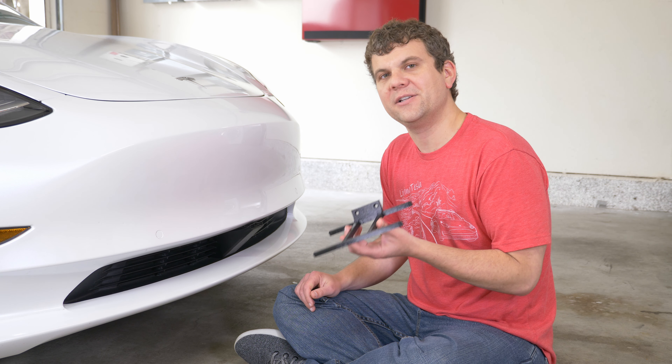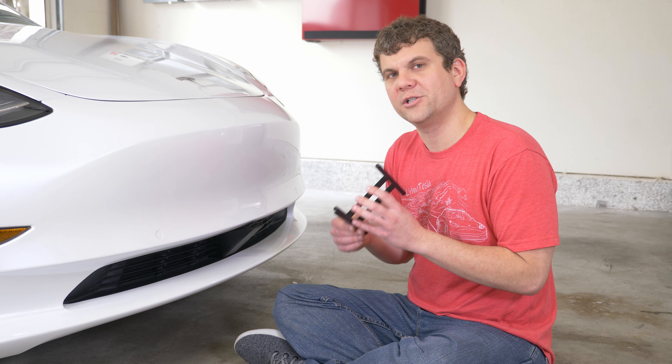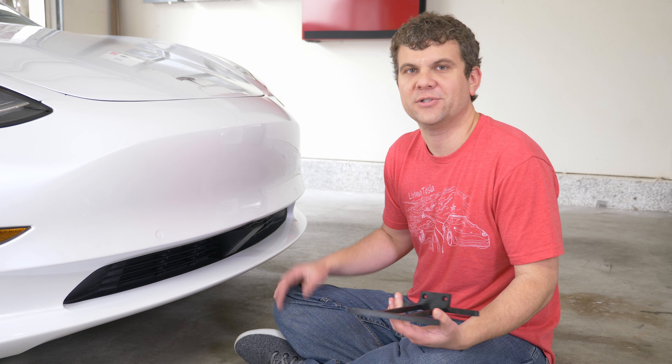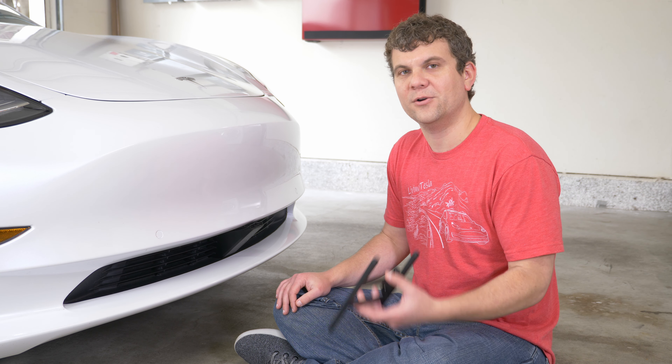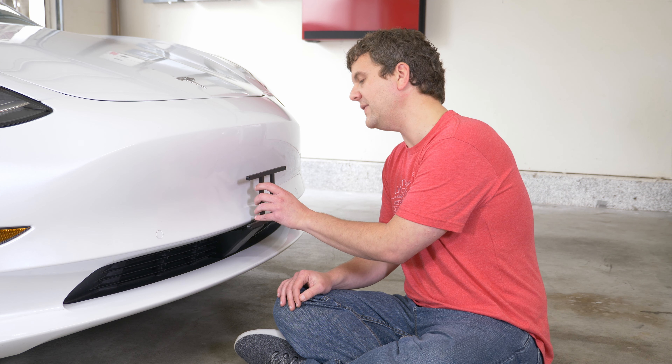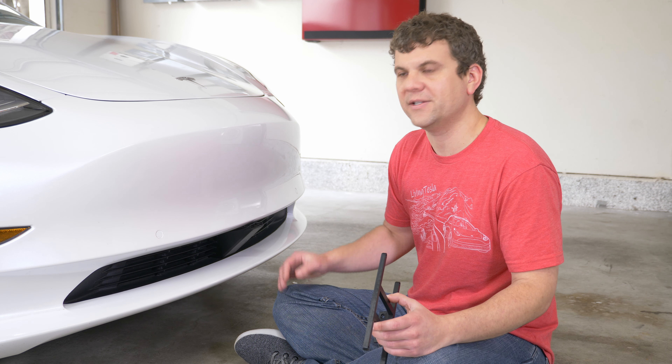We didn't want to get into a situation where it was partially broken and then the next time you drove it would slap against the bumper and potentially cause paint damage. So this one was the winner for being strong enough to do the job, but then cleanly breaking away to protect the paint and also the grill.